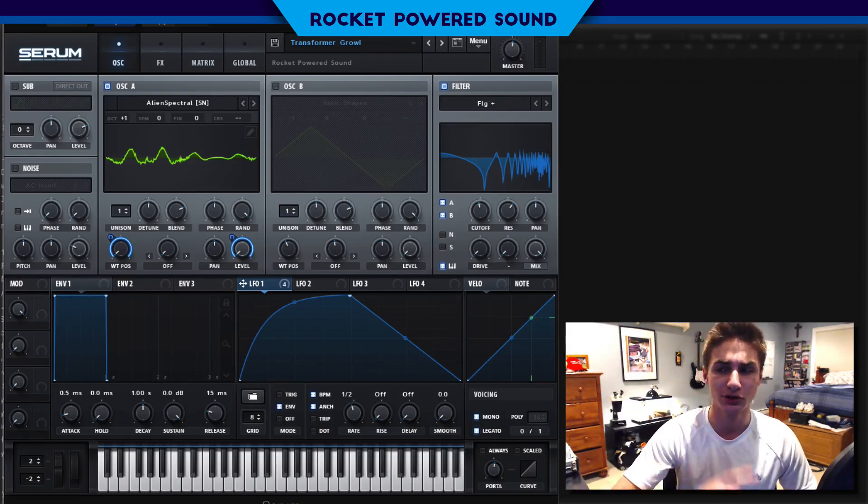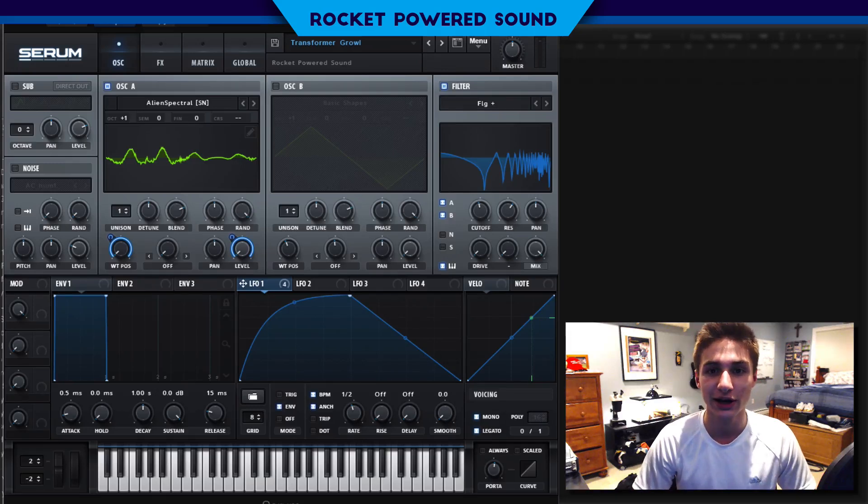Link for that pack is at the top of the description. There is only like one day left if you guys want all the bonuses, which is like one free Serum pack and a bunch of LFO shapes and stuff. But anyways, back to today's video.